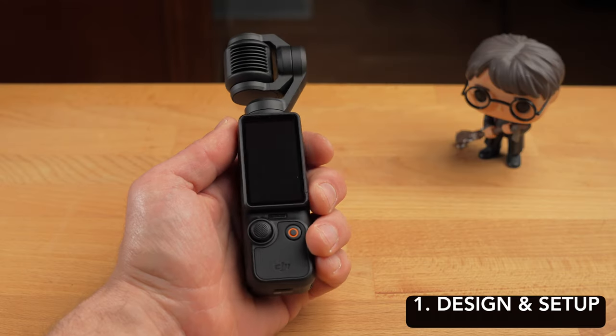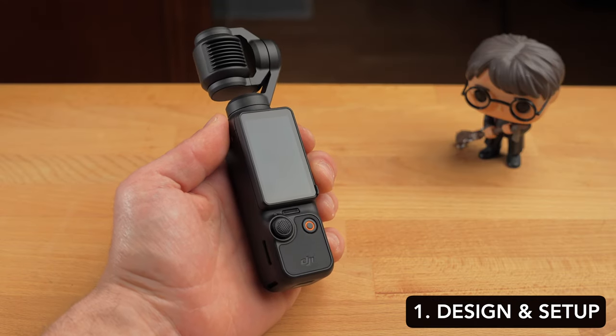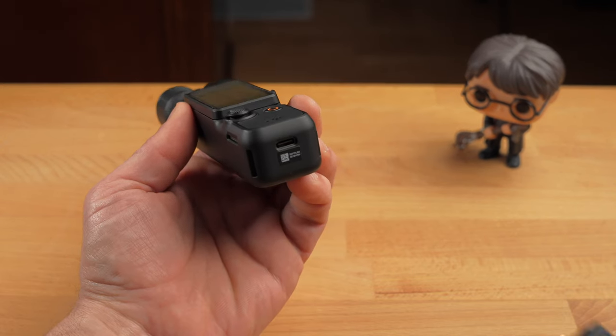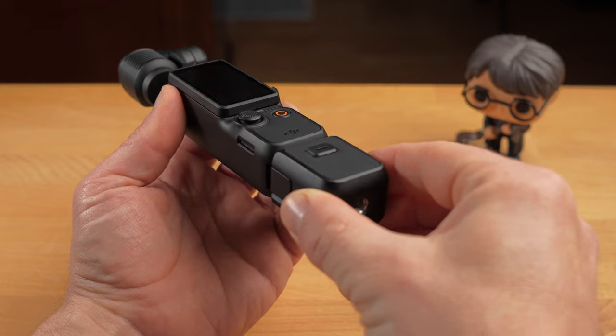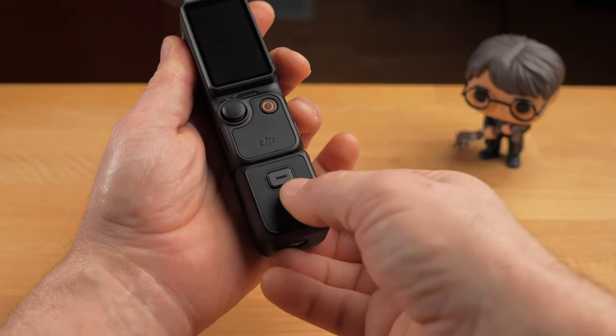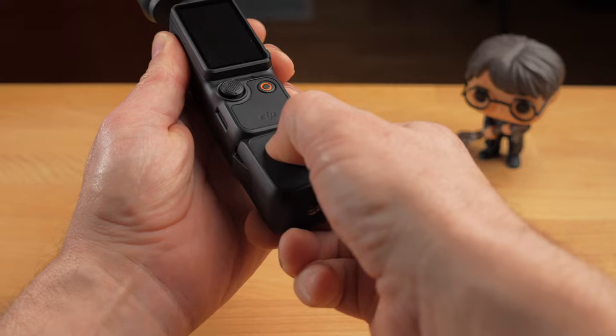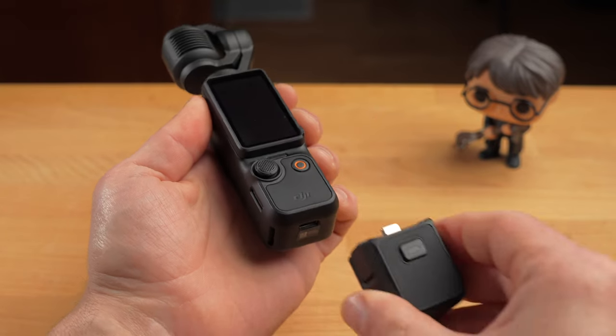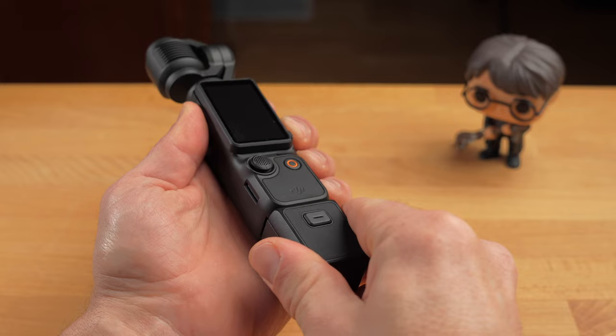The first major strength of the Pocket 3 is its special design with the integrated gimbal. There are a few important things you should know about the setup and the first activation. You can attach either the handle with the 1/4 inch thread or the battery handle to the underside of the camera. You can remove it again by pressing the release button. Using one of the two handles is highly recommended as it makes it much easier to hold the Pocket 3.